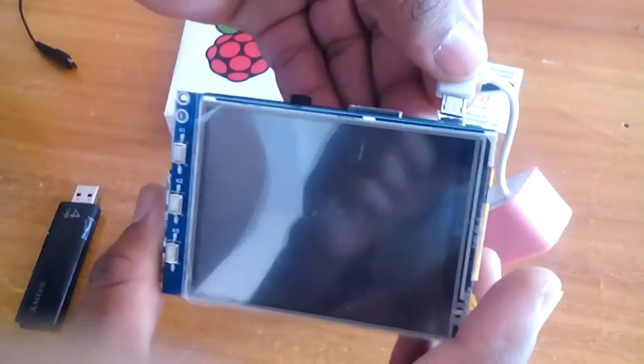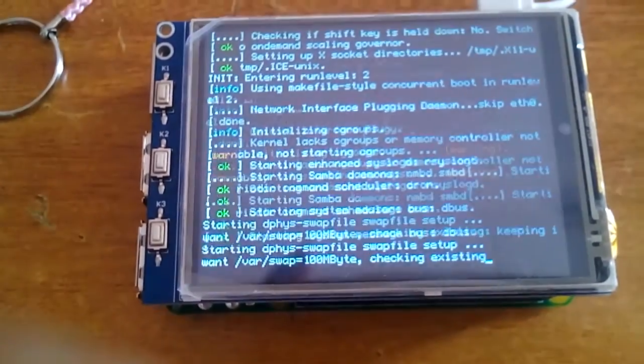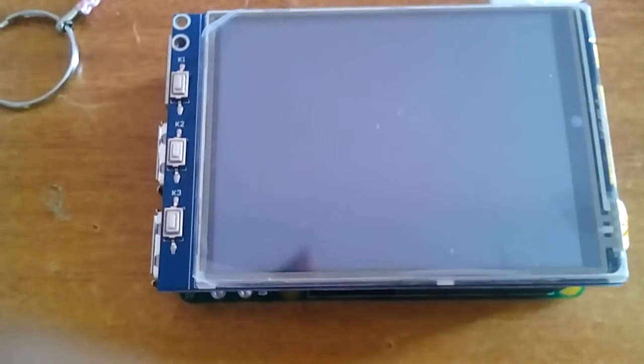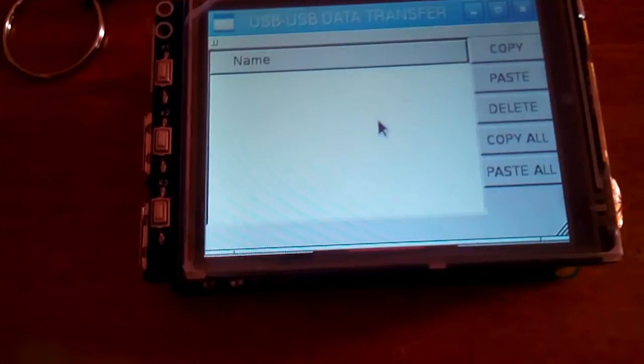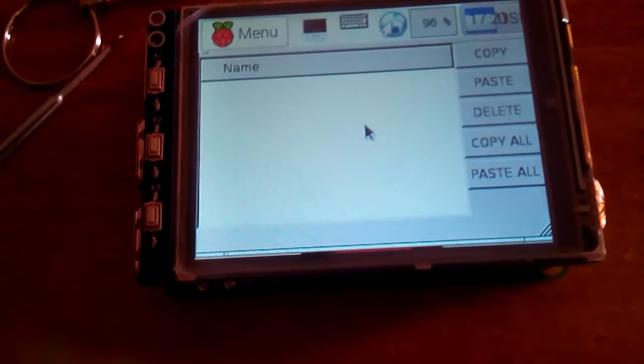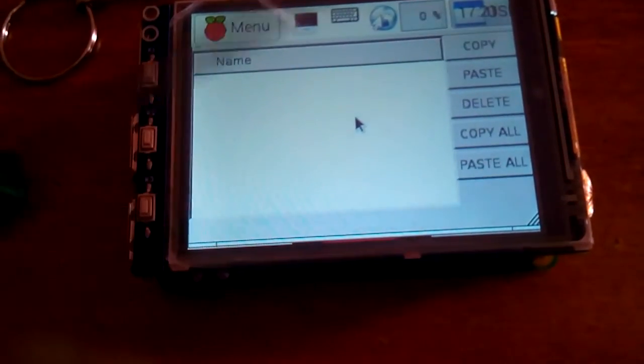Now I'm going to insert the power socket. Once powered on, it will load the OS. After the OS completes loading, it will directly open the application — this is a USB data transfer application.